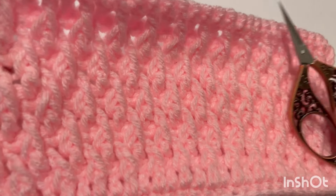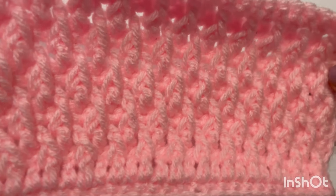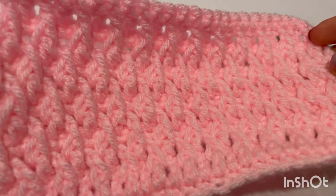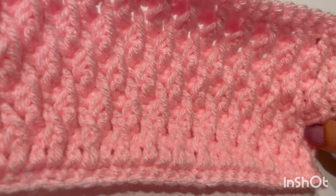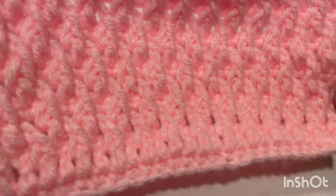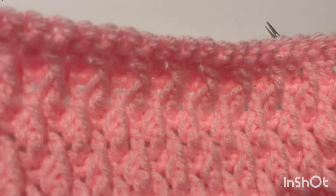Hello everyone, I am Vera. Welcome back to my channel. Today we are learning this super easy and pretty textured pattern. It's not only easy but very fun to do as well. It's called the alpine stitch, so let's learn how to do this together.